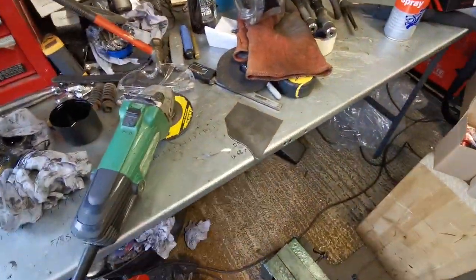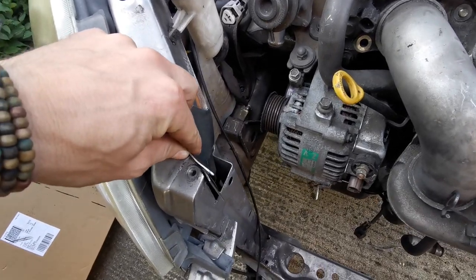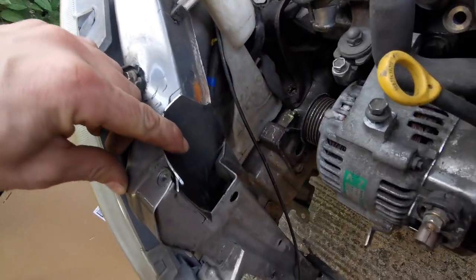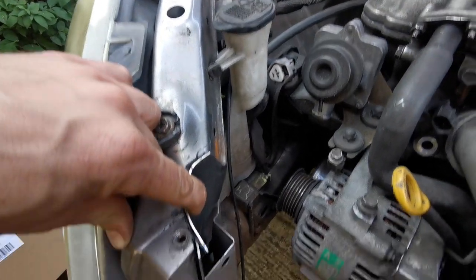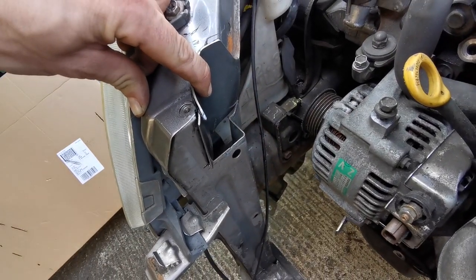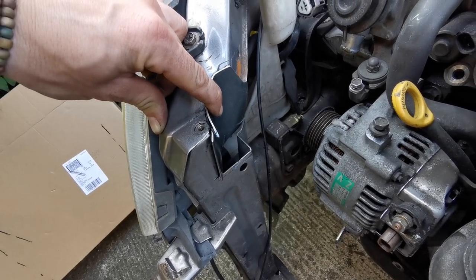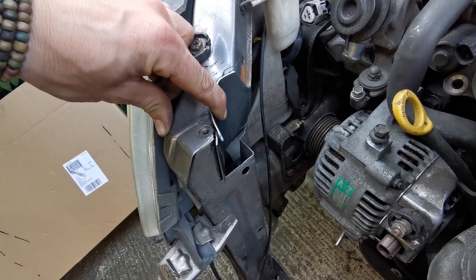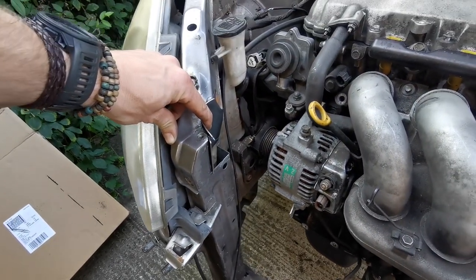I have started cutting some funky shaped bits of metal which will just fill it in nicely and give us all that strength back. So I'm going to finish sculpting them, get them welded in, and then we'll have a look at putting some brackets on down here and getting the rad sat in here properly. This isn't too bad, eh?